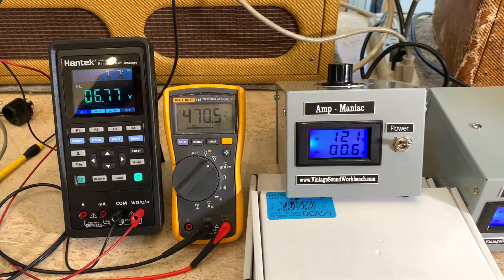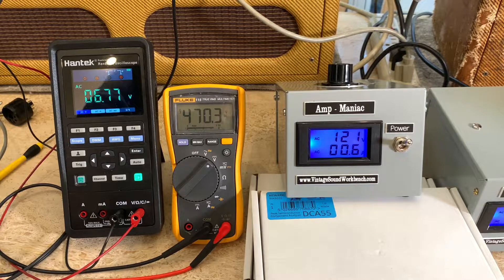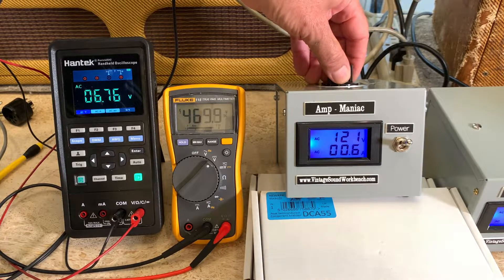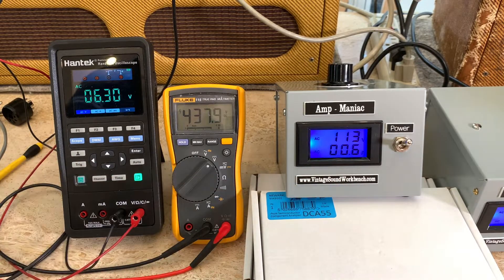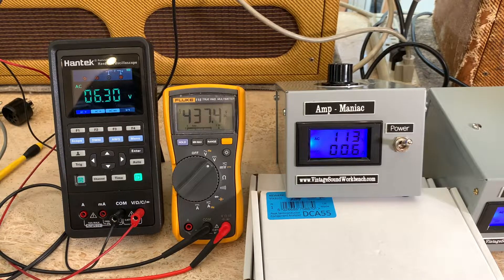Here's experiment number one. At full line voltage — right now 121, fluctuating between 121 and 123 — here is the heater voltage on the green wires going to the pilot light. As I turn this down to 6.3 volts, the correct heater voltage, the plate voltage drops. Setting it right on 6.3, I'm running at 113 volts, which puts the plate voltage at 437 — very close to the schematic value of 432, only 5 volts difference.